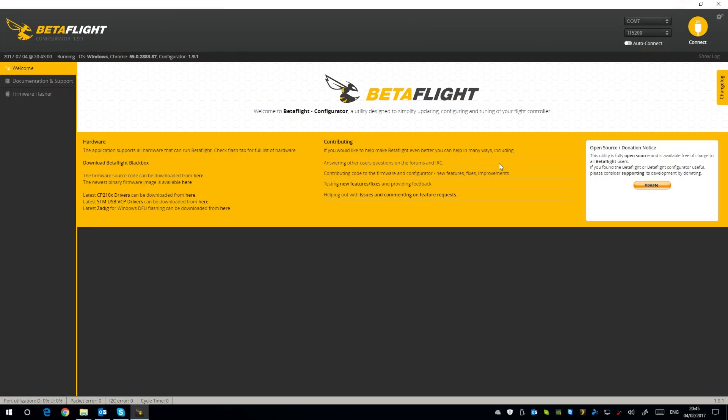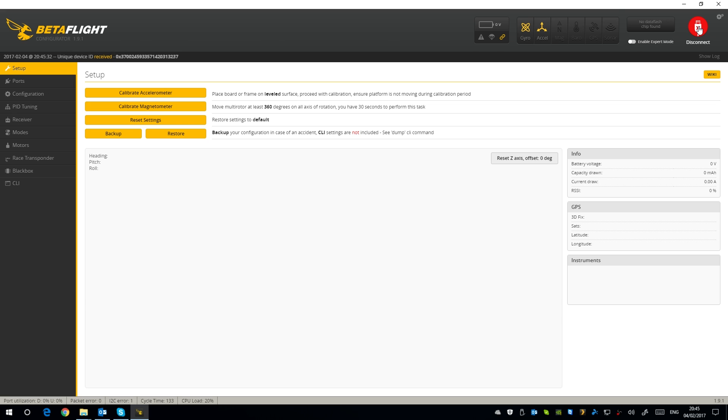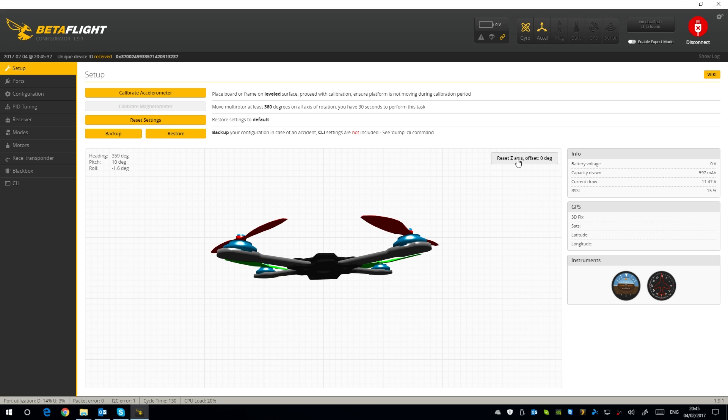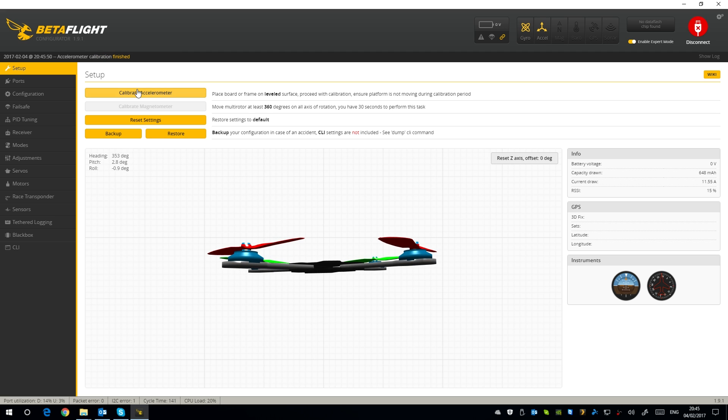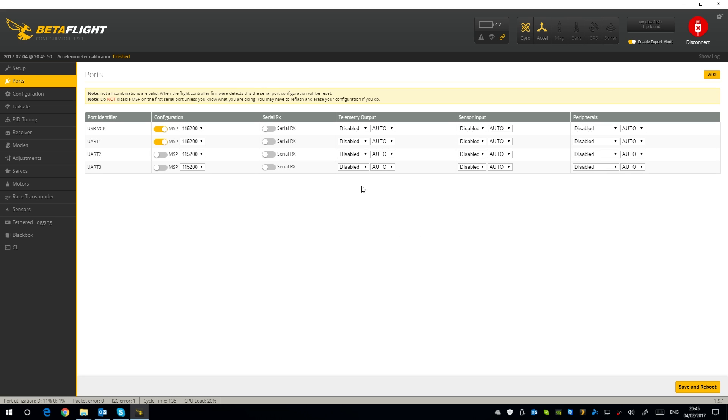Here we are in the Betaflight configurator with the quadcopter plugged in via USB micro. I haven't updated the firmware - I'll put a link in the description for a Betaflight install guide because it can be a struggle. I'm connecting on COM7. This is the main screen - enabling expert mode. You can place the quad on a level surface and calibrate the accelerometer here. Then let's go into the ports tab.